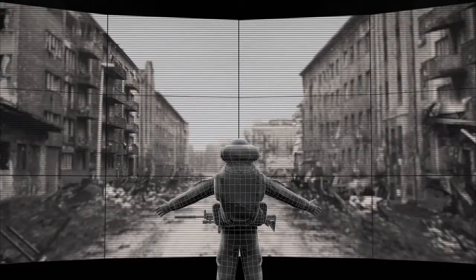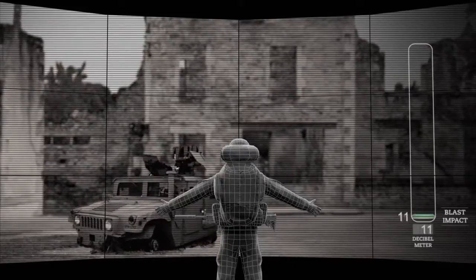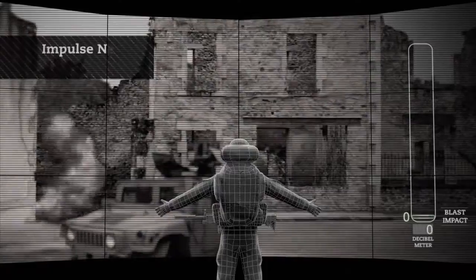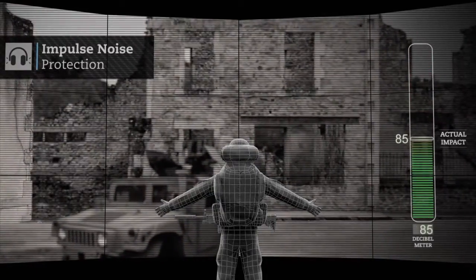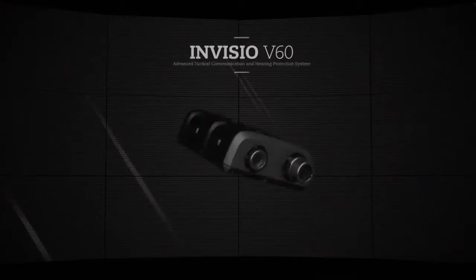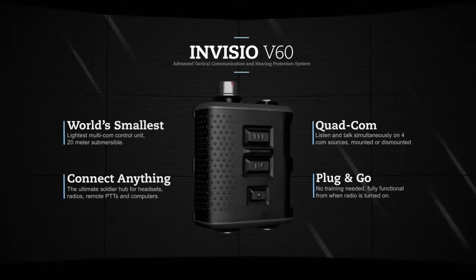Soldiers often experience very high impulse noise that may impede communication at critical stages and damage the soldier's hearing. The Invisio V60 features impulse noise protection that instantaneously cuts off all loud and unwanted noises above 85 dB. The Invisio level of hearing protection is market-leading, reducing all surrounding noises by 32 dB SNR.